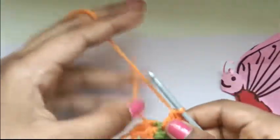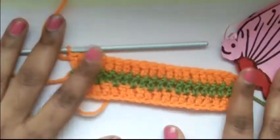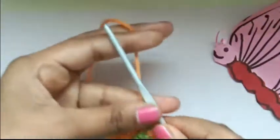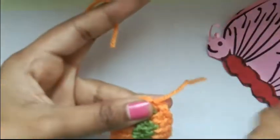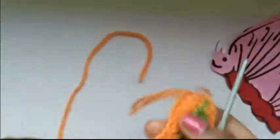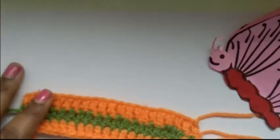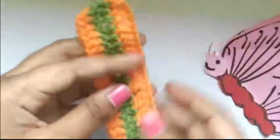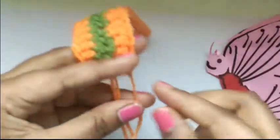Here we are — we've just finished. So I've just finished my bookmark and it looks like this. Now let's take the scissor, leave some space and cut the yarn, then using the hook just pull it out. We have a lot of extra yarn ends — let's see how to remove those. To remove the extras, tie a knot at the back side and cut off the extra yarn with a scissor. For the bottom side, I'm going to attach a tassel, so I'm not cutting that — I'll use it for my tassel.